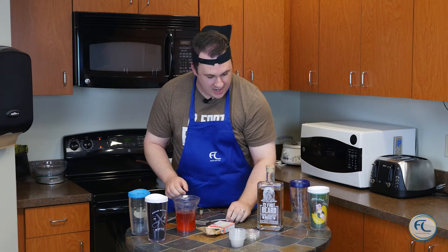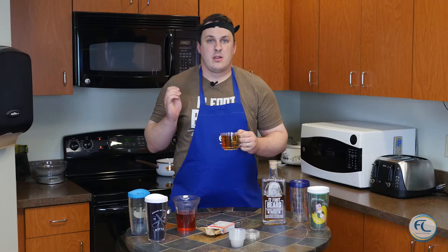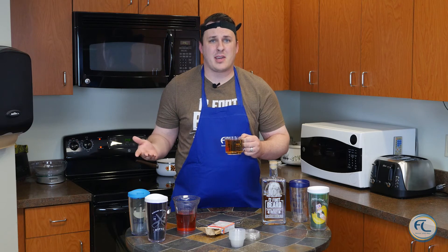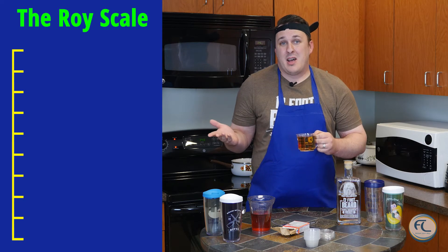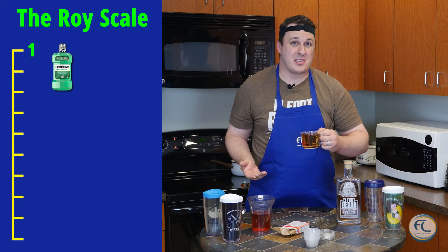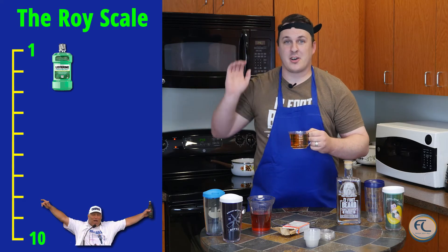Once it is fully stirred, you're going to get your whiskey. Stop drinking it, Roy. Now, the most important question when making yellow shots is: how strong do you want to make it? For this, we're going to use the Roy scale. With one being mouthwash probably has more alcohol than this, and two being Brett Hall's liver at the end of a parade. We're going to go with woo-girl strong.